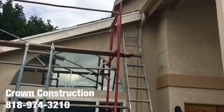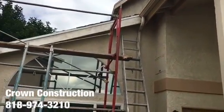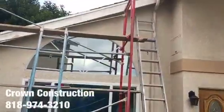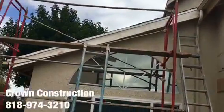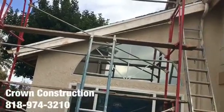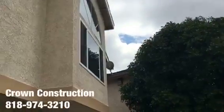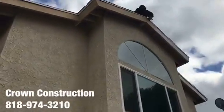Here we go, another fascia board replacement. This is what it looks like. We are using scaffolds in order to get to that piece and to do everything properly. Once replacing the fascia board, we're going to climb and paint. We are doing it throughout different areas throughout the house as you can see.